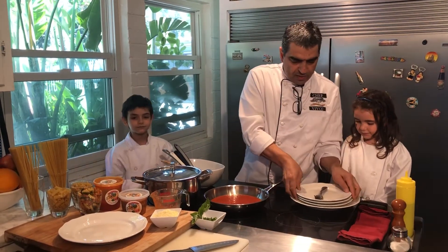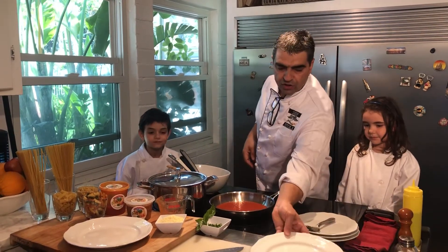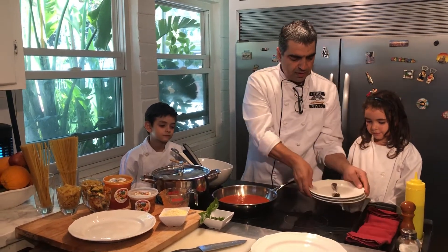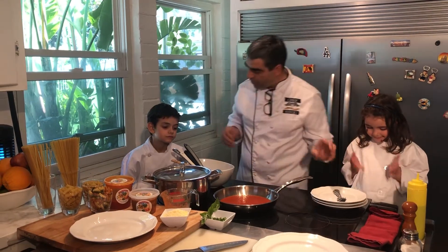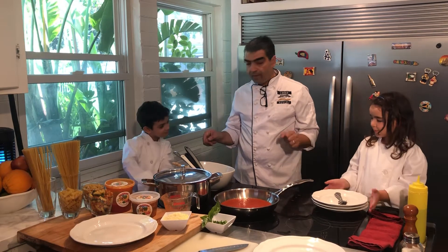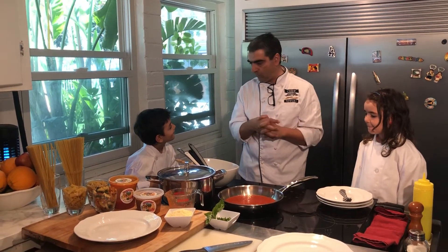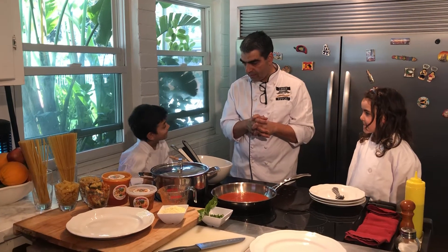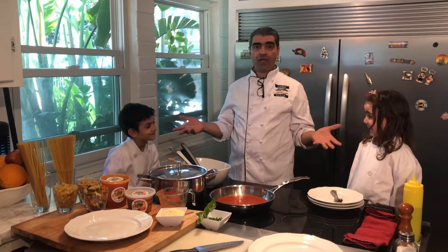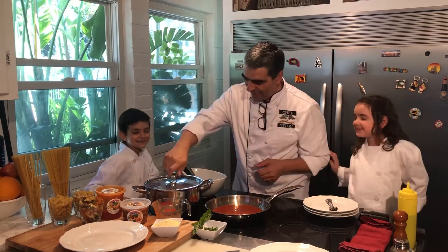We're going to prepare one serving dish and three tasting dishes here. You're going to taste and let us know how those ravioli are today. Please pay attention, because then you're going to make those on the next video. If you want to become a master chef, you're going to do the same thing.